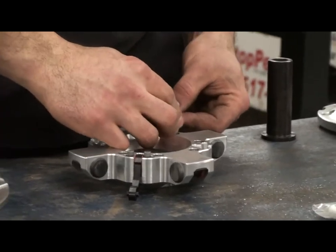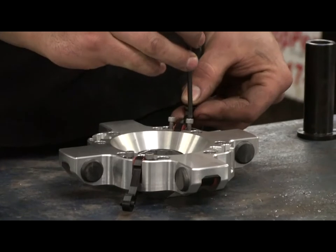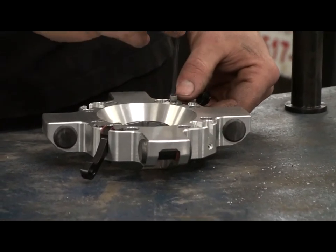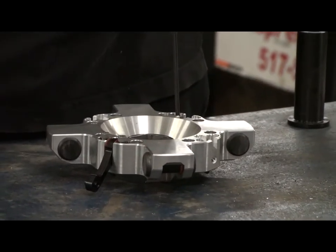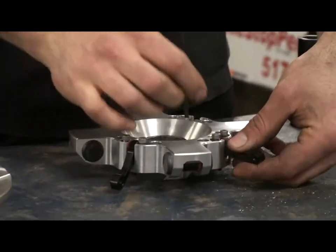Once you get the spider out, you take the launching weights and put them all back in and tighten them right down, just as if they were in the clutch. You're going to tighten them right back down just as if the thing was together, and then I'll show you how we adjust them.